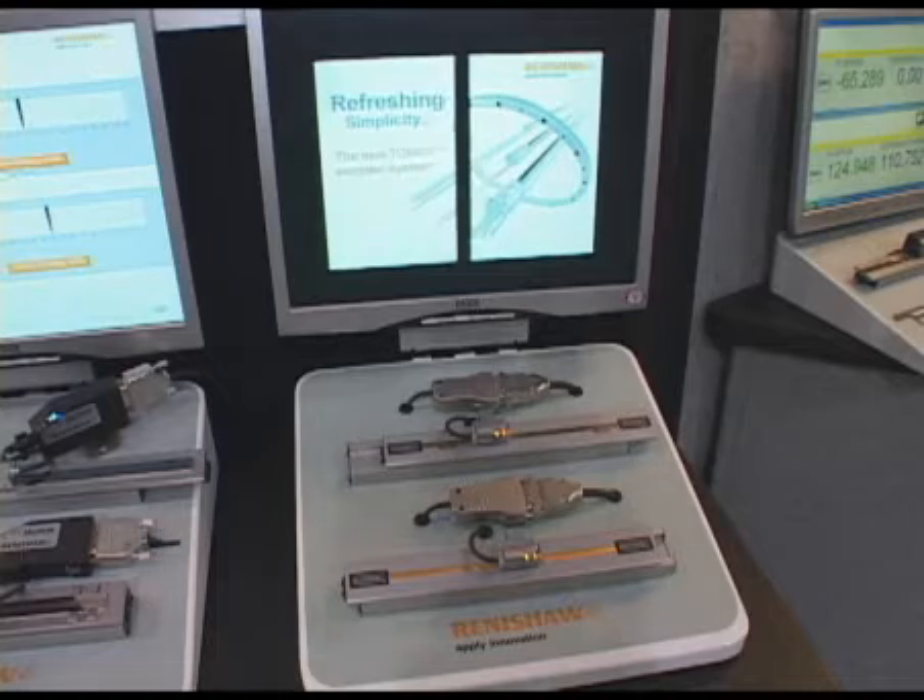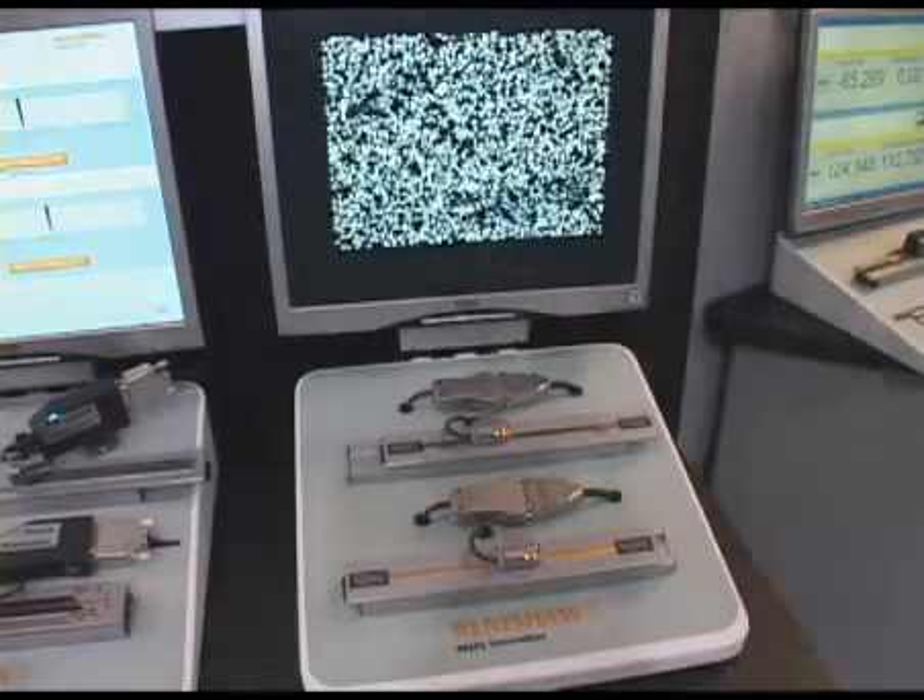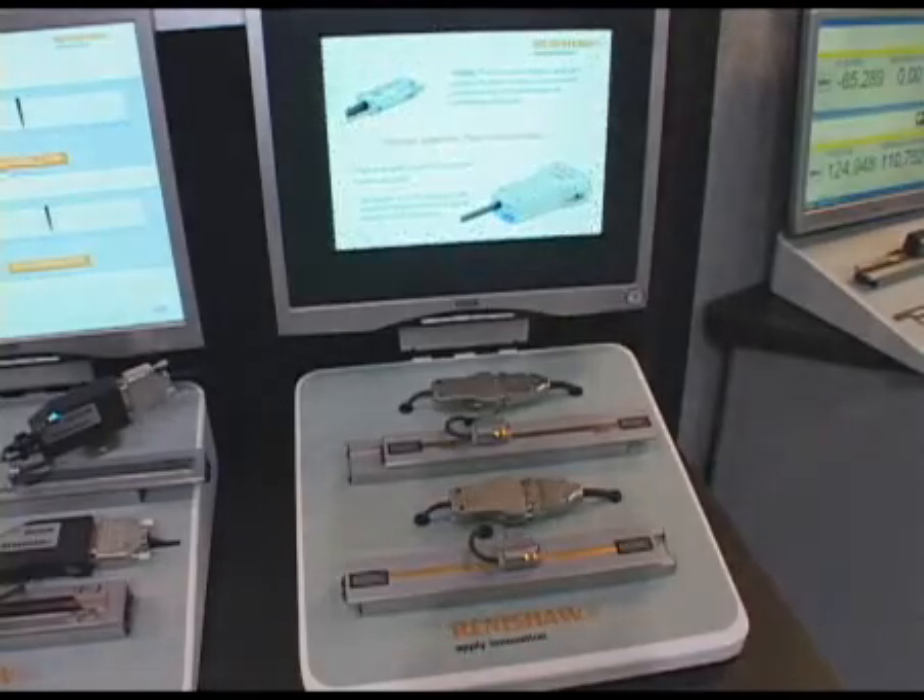It incorporates all of the features of our previous generation RG product, plus our cutting-edge Signum series product, all now in a more compact package, lower cost, and higher performance.